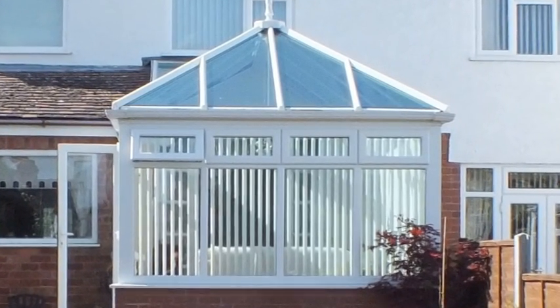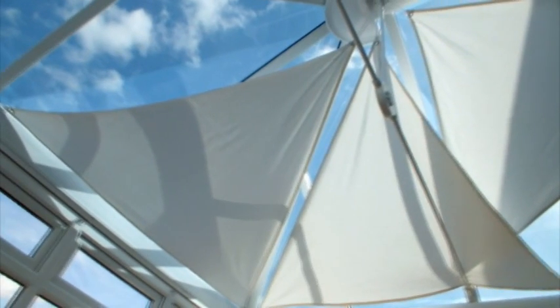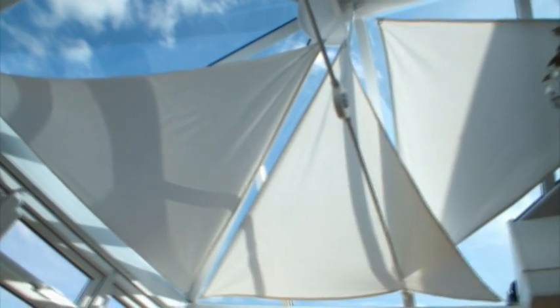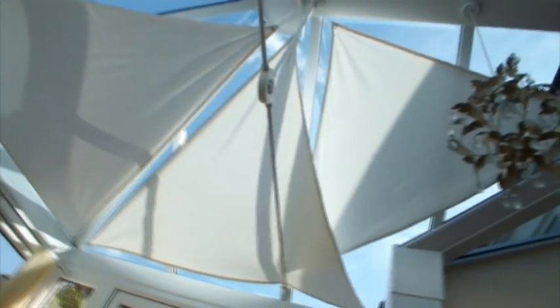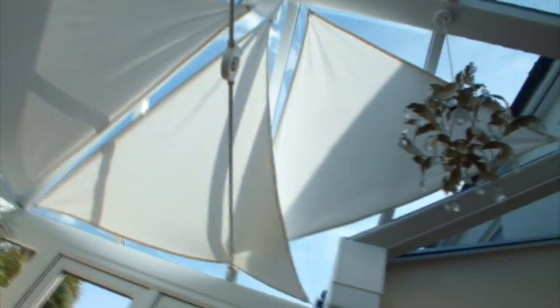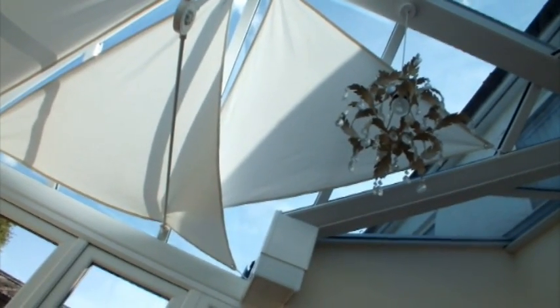Hello, I'd like to show you how we made some simple blinds for our conservatory roof. We soon found after having our south-east facing conservatory built that it got unbearably hot in summer, despite investing in tinted solar reflecting roof glass. Having checked out the cost of commercially available blinds, we decided to make our own.